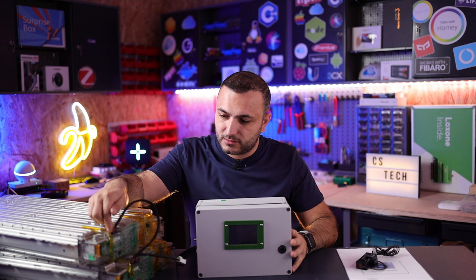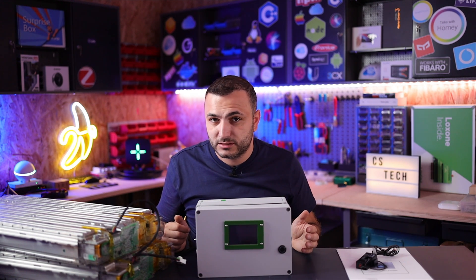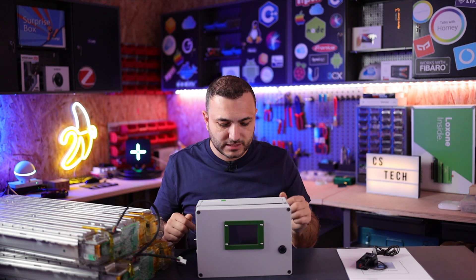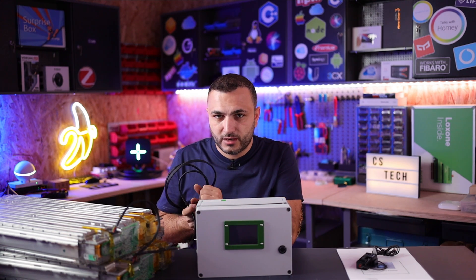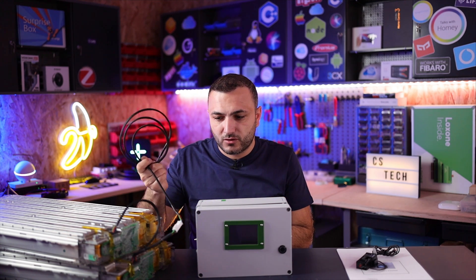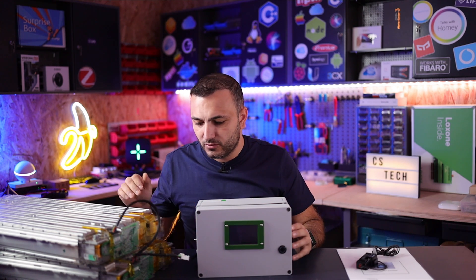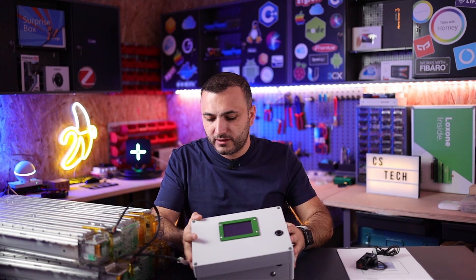It's essentially an active master BMS connected with the slave (inactive) BMS on the Tesla modules — master and slave working together. This device can handle I think 20 to 30 Tesla modules. If you want to order one, I'll put their website in the description below — just order the correct cable to be compatible with your batteries.